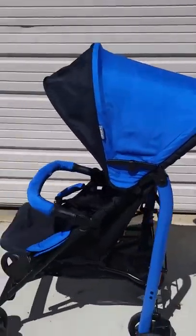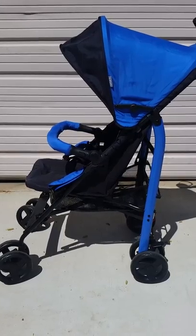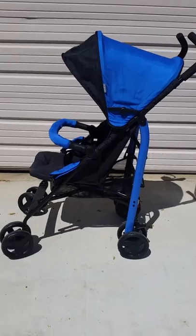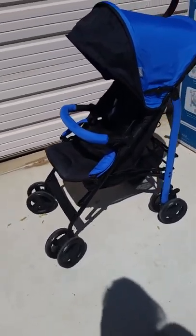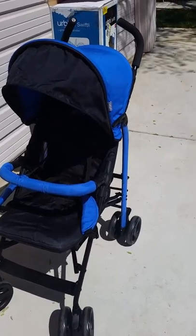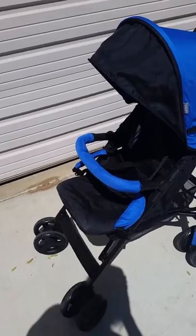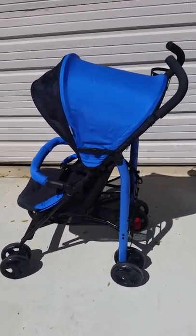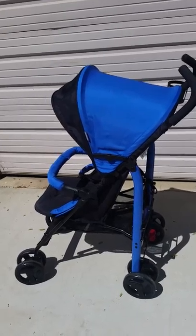I got this stroller because my daughter is less than two but she's already 33 pounds. The little Minnie Mouse sun umbrella I had wasn't cutting it anymore — it was already starting to bend. So I got this stroller, which holds up to 50 pounds. I'd seen it about a year ago and didn't purchase it because I didn't think I'd need anything beyond 35 pounds, but apparently I do.